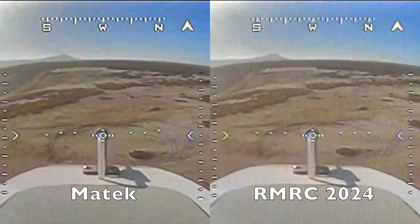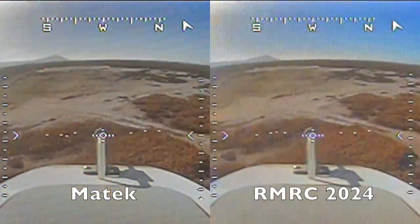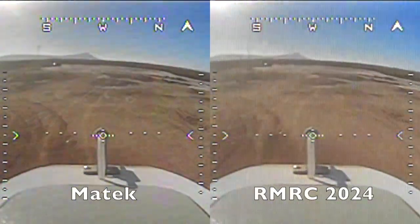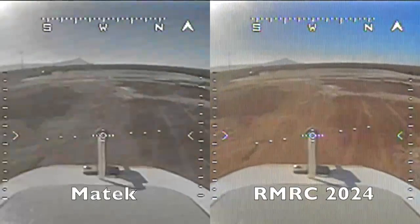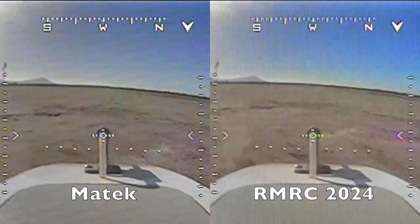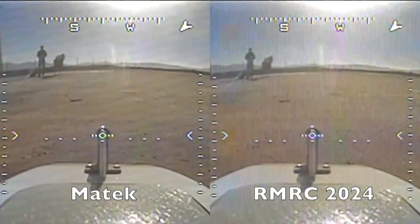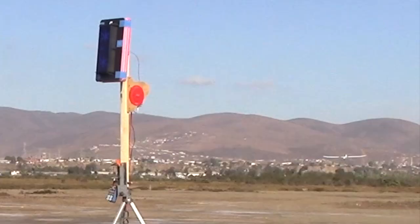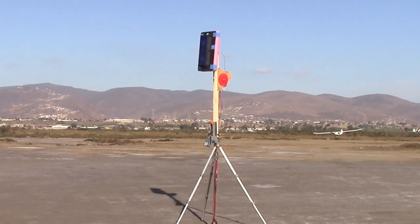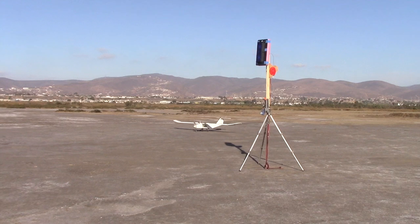That being said, this flying area and the equipment used for the test are very typical. Choosing either of these receivers is not really going to solve any major issues — the results are really too close. Most FPV pilots care most about range. Ready-made RC does care about the products they sell, and this is not a bad receiver — it would probably work just fine for the vast majority of FPV pilots. The difference in ultimate range between these two receivers was only about five percent.